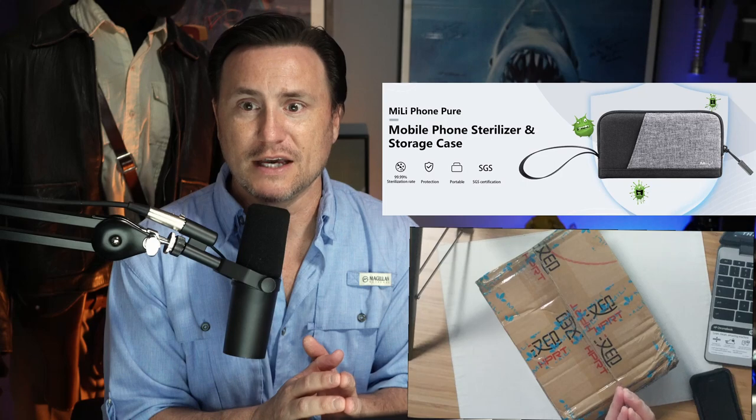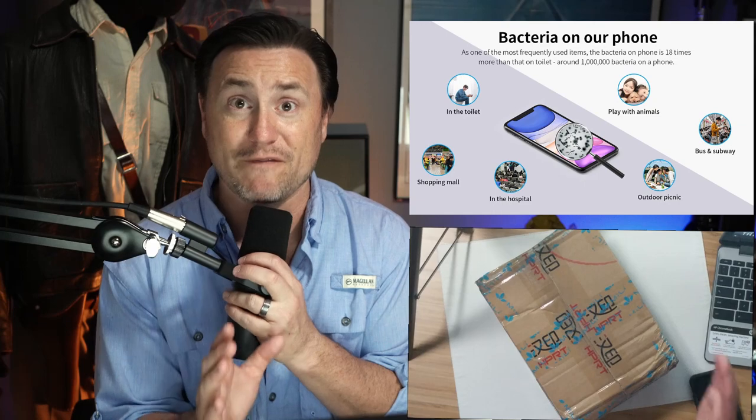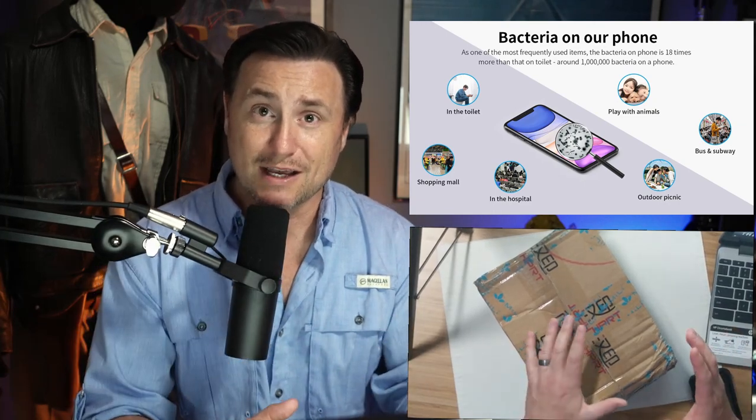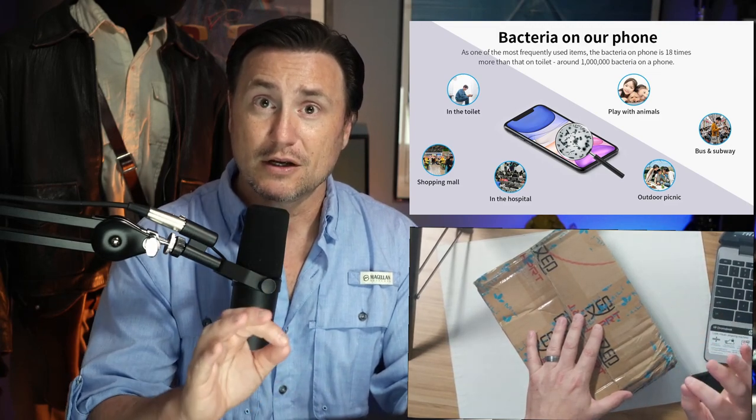This is a product that sterilizes your phone. One of the things that people are now more aware of than anything when it comes to washing your hands is that there's lots of bacteria and lots of germs on your hands and especially your smartphone. Your smartphone has over 1,000 times the amount of bacteria and germs than a public toilet bowl. Can you believe that?